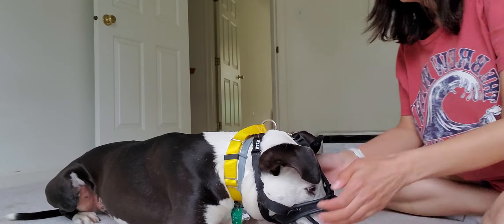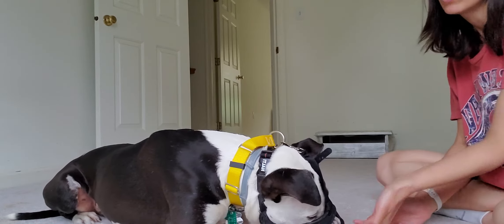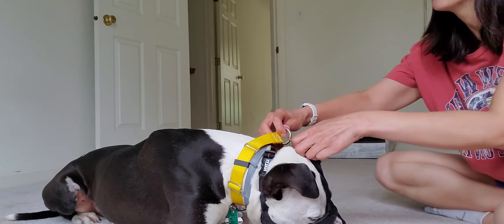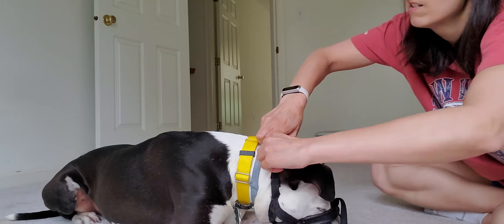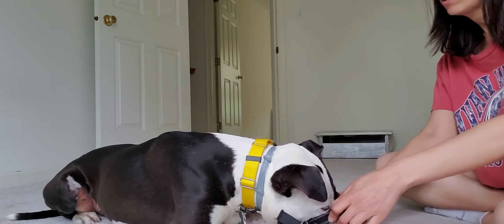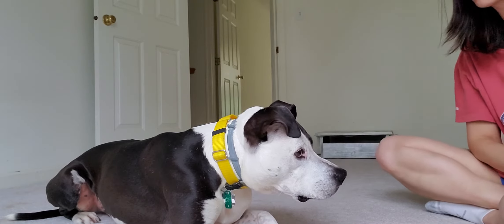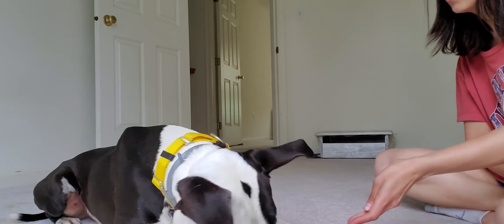Good boy! So what I would do generally is I usually have a squeeze tube of peanut butter or squeeze cheese so that I can feed him while he's muzzled up. Today we just have some treats — actually just some kibble. Out. Good boy. And again, just a little break treat to get him remembering that it's okay.